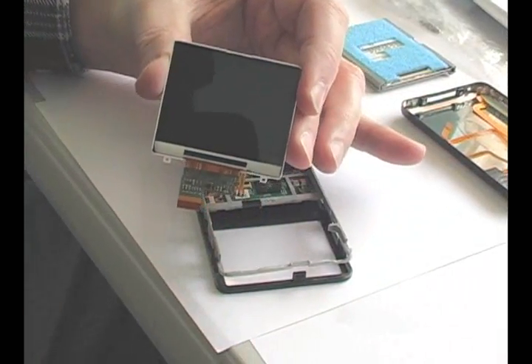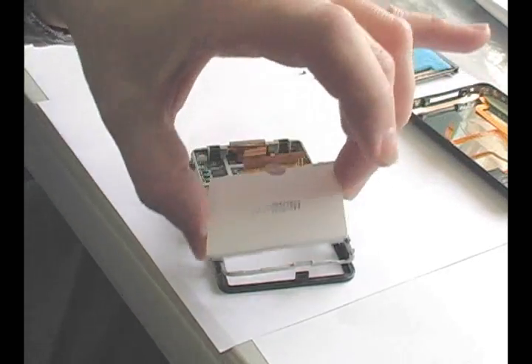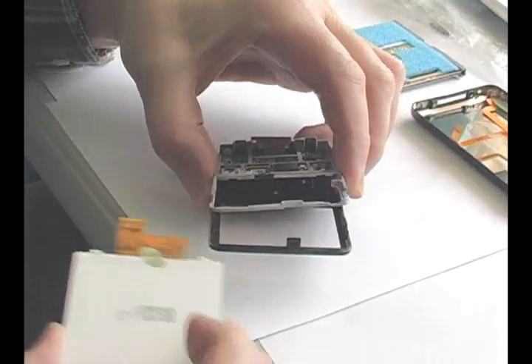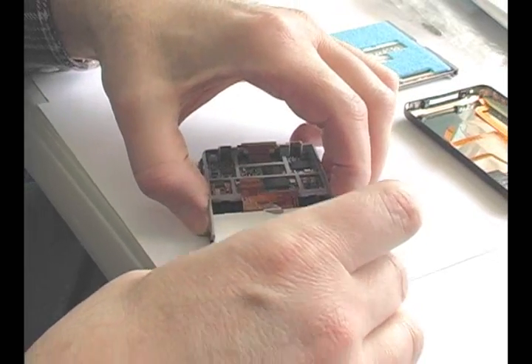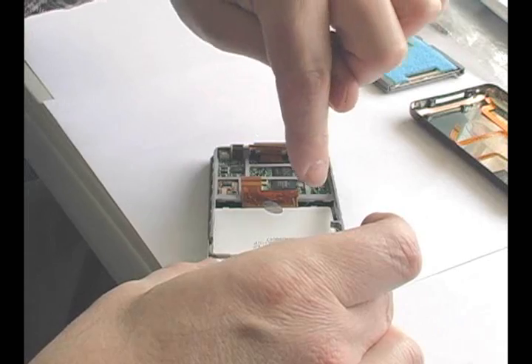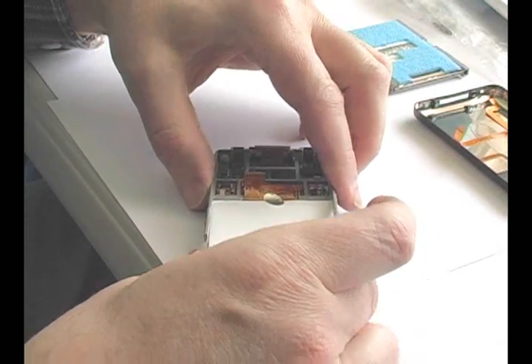Remove the plastic cover from your new LCD and insert it into place between the faceplate and the frame. The ribbon cable should go on top of the main board with two tabs fitting into the frame. Snap the frame back into the faceplate and around the LCD.